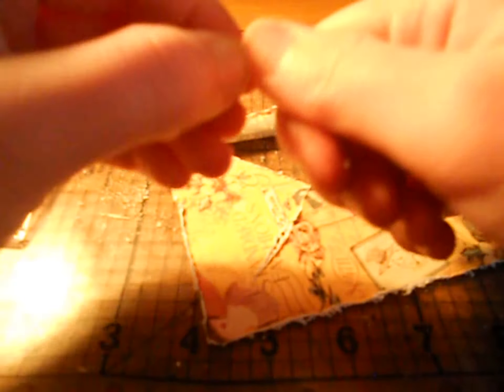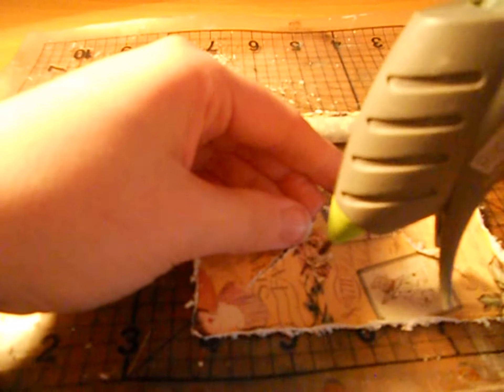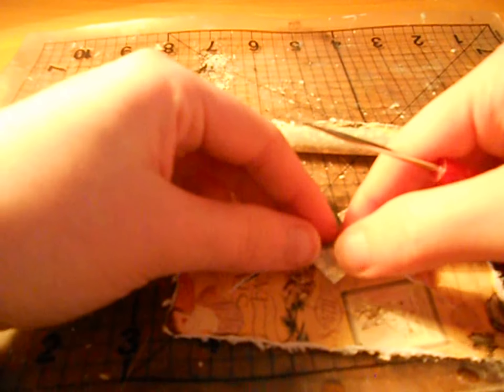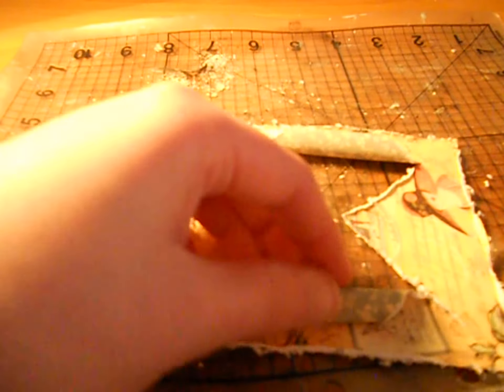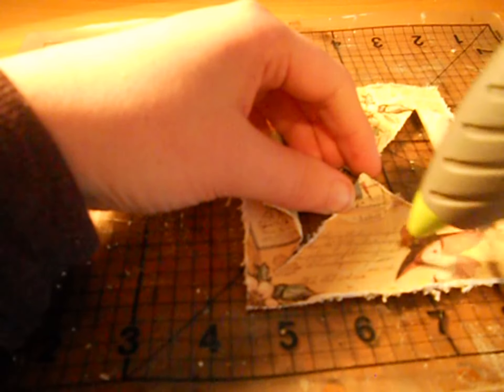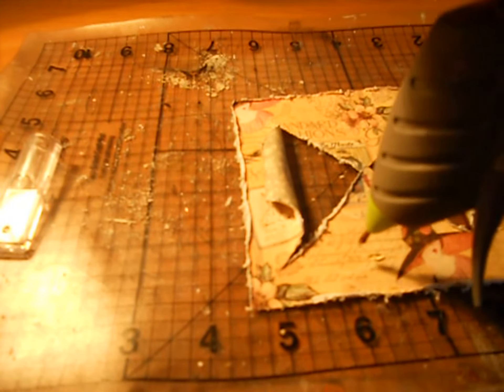So it's basically curling it back and then curling it again. And you can also make it a bit more dimensional by just bending it. I'm just going to do the same thing with the glue — tuck it under like that, and then use this to bend it under, and then just push.